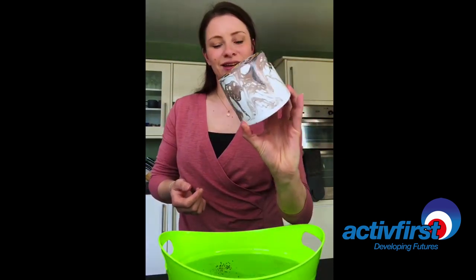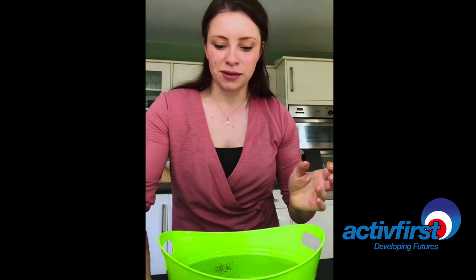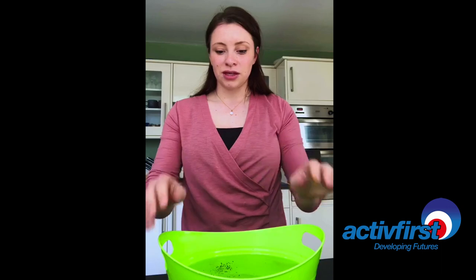Ta-da! One marbled pot. I'm going to pop that down to dry there. And that is it — leave it to dry and then use it.